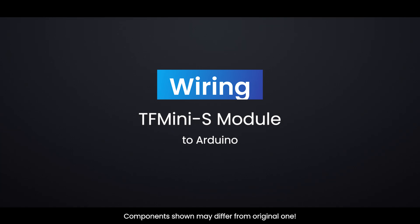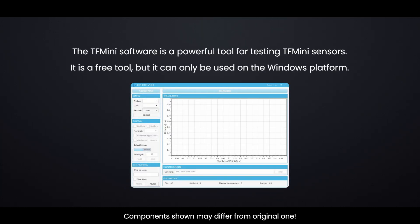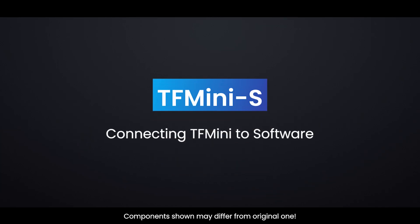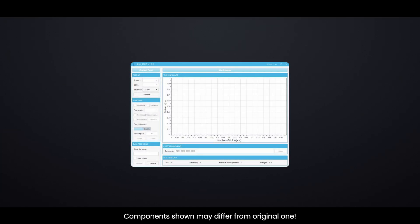The TF-MINI-S module to Arduino connections are shown in the image. The TF-MINI software is a powerful free tool for testing TF-MINI sensors, but it can only be used on the Windows platform. You can download this program from the official Benewake website — the link is given in the description. To use the TF-MINI software, connect your TF-MINI-S to your PC using a USB to TTL converter, making sure you are providing 5V for VCC. Take the readings from the software and build something amazing.